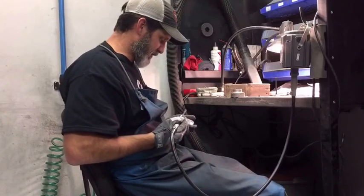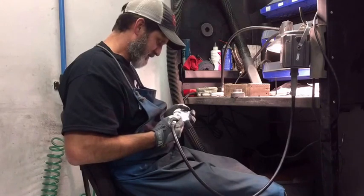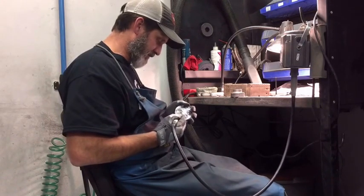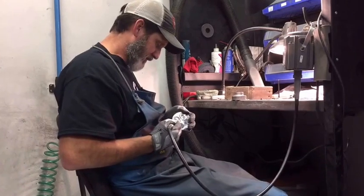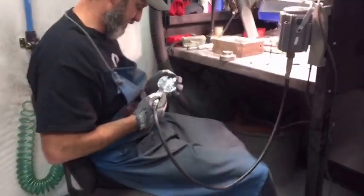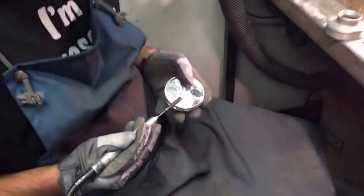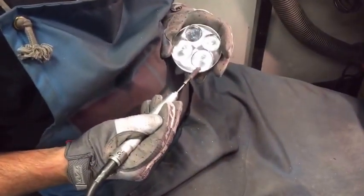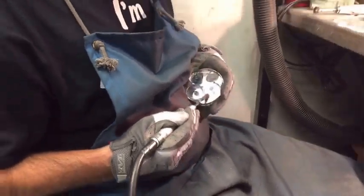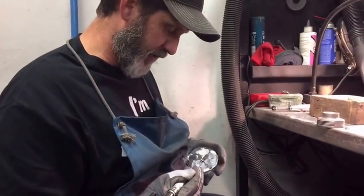Today I'm deburring a piston. Deburring your internal and external engine parts is good practice — you don't want to be affecting your compression, gouging things, or leaving it looking like a dog's been chewing on it. Square edges promote pre-detonation, and that's not a good thing.